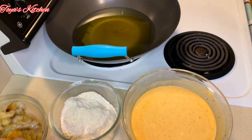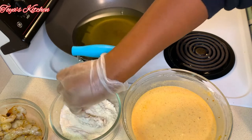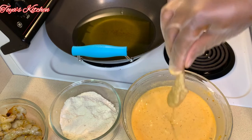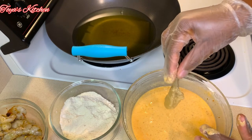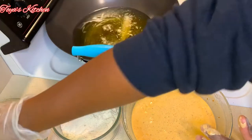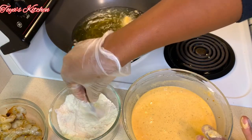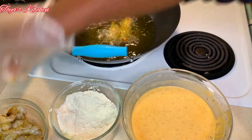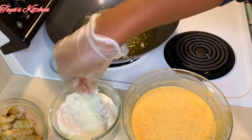Now we're going to fry the shrimp. First we go in the flour — the flour helps the batter stick. Then go into the batter and into the hot oil. My oil is heated to at least 350 degrees. You don't want to fry this in warm oil or it will soak up all that grease and taste soggy, so make sure your oil is nice and hot.